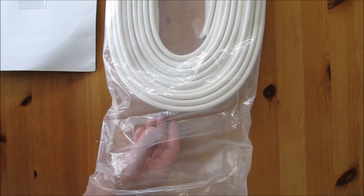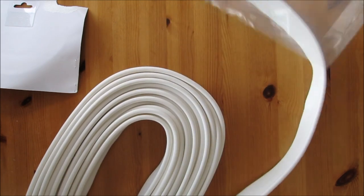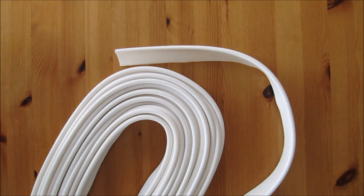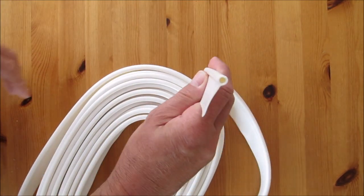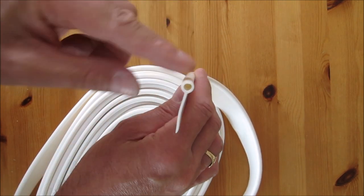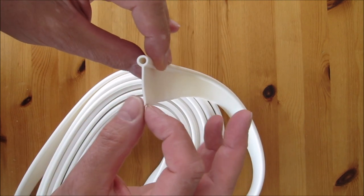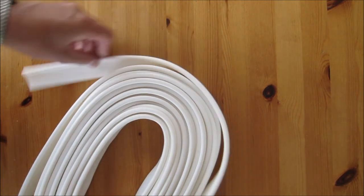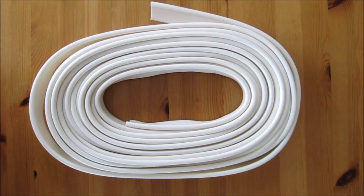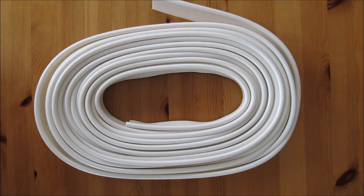So this is not actually an unboxing, it's more of an unbagging. I'll just slide it out and have a look. Now you can actually see the profile there — it's basically just an awning rail bead here, and this flap, flange — I don't know what you call it. But considering that's a 12 metre length here folks, it's quite lightweight.